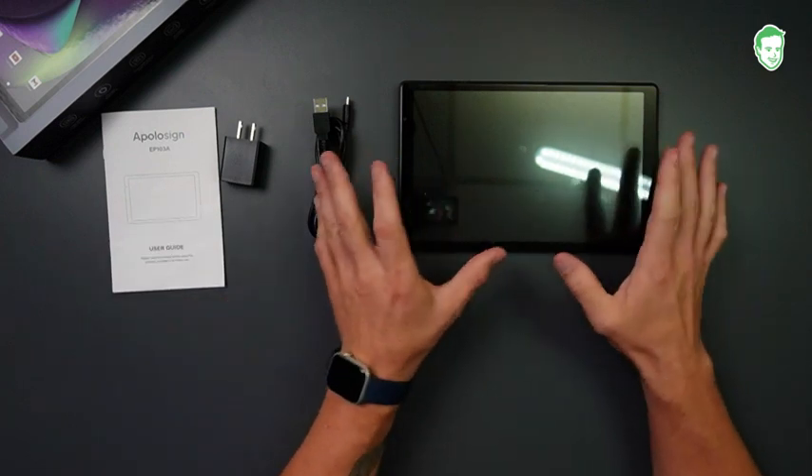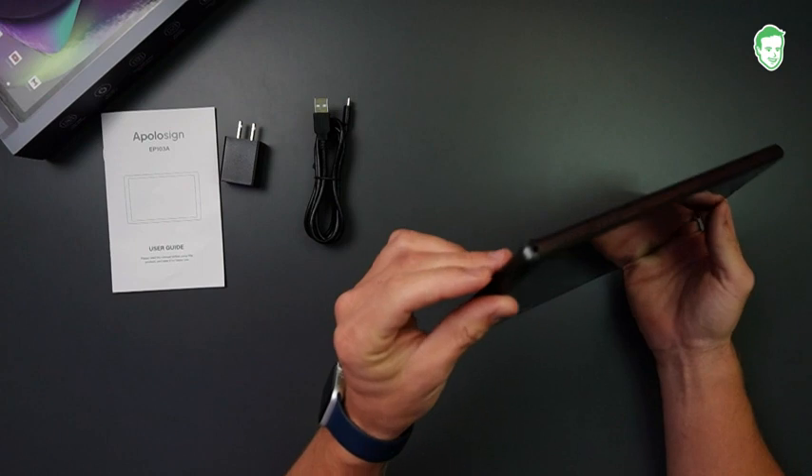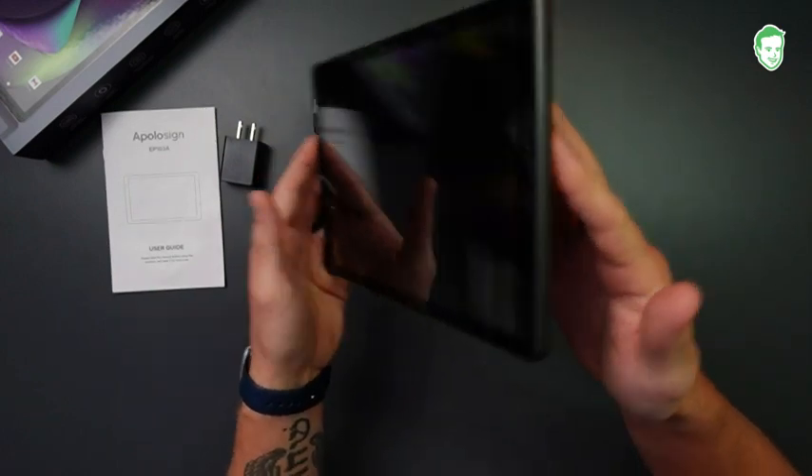Now it's really easy to set up and get it connected to the internet. I just signed in with my Gmail account and it was easy to connect. So let's go ahead and first of all take a look at the actual device itself.